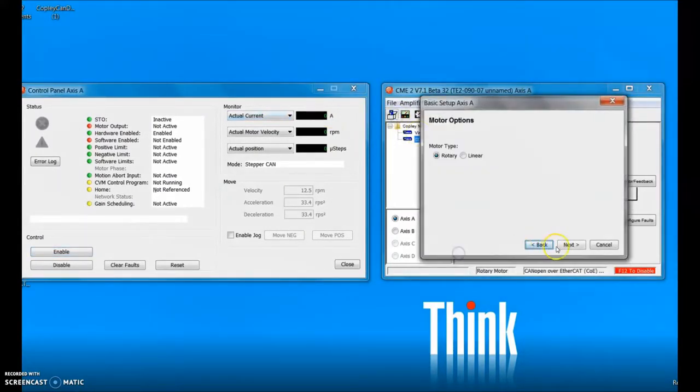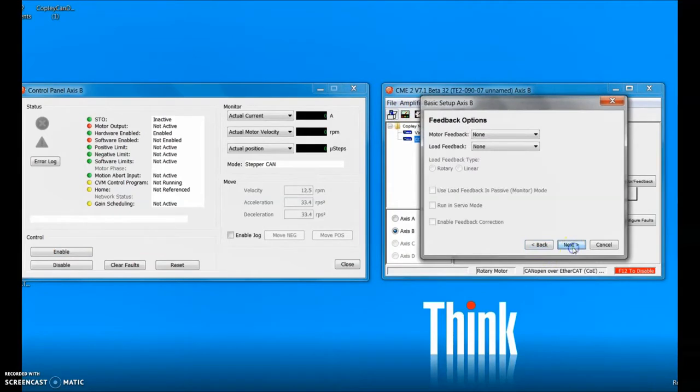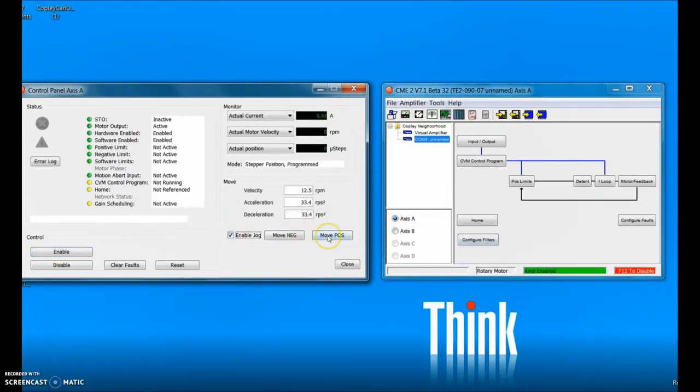On the basic setup screen we have to make sure that we're in the right mode: CANopen over EtherCAT — and the same thing for both axes: CANopen over EtherCAT. This will be the source of the command. I could jog the motor to make sure it moves — we can see motion here as the counts change — and when I disable it it's in disable mode.